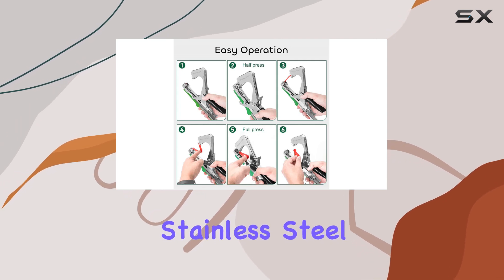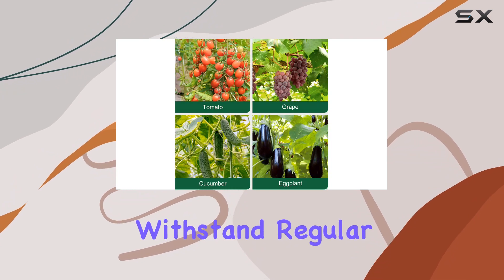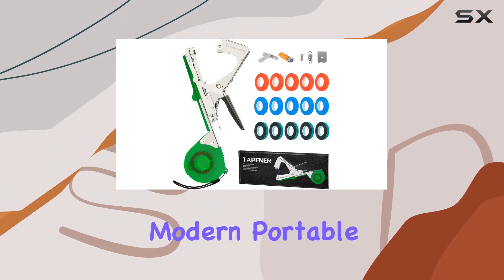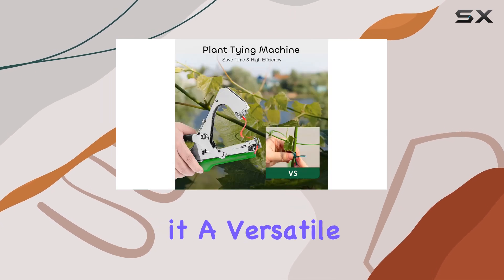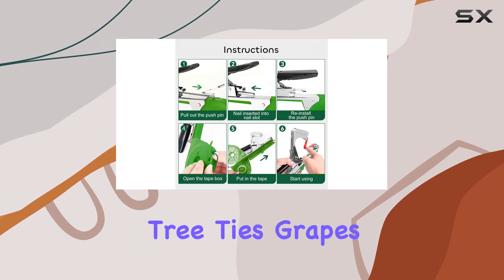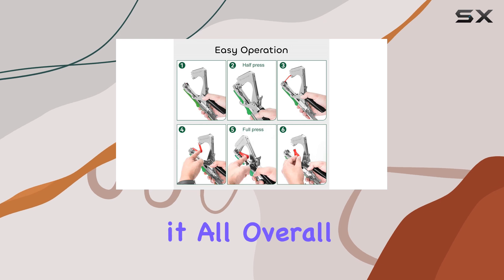Made from stainless steel, the Gronier Plant Tying Machine is built to last and withstand regular use in both indoor and outdoor settings. Its modern, portable design makes it a versatile addition to your gardening tools. Whether you're dealing with green saplings, tree ties, grapes, tomatoes, or cucumbers, this tool can handle it all.